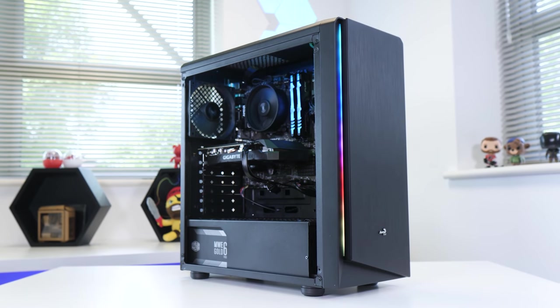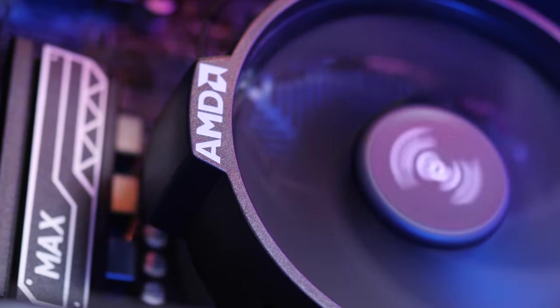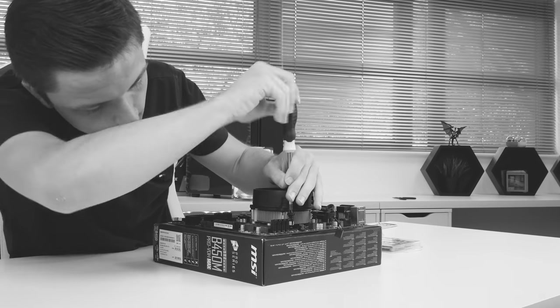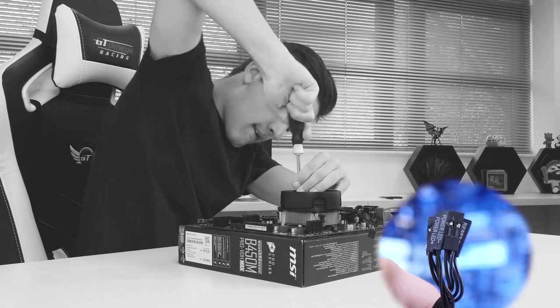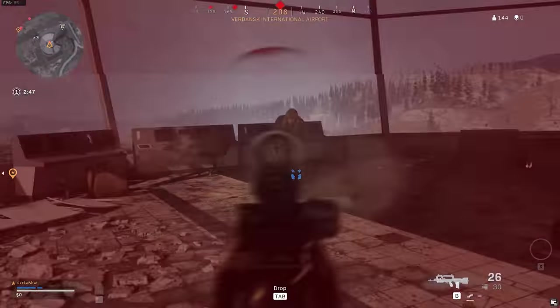The new Ryzen 3 chips are here, which means it's time to build a budget gaming PC today for $750. Not only am I going to run through the parts I selected, I'm going to show you how to put it together, including all the tricky cabling, and then boot it up to see not only how it looks, but also how it performs. So without any further ado, let's dive into it.